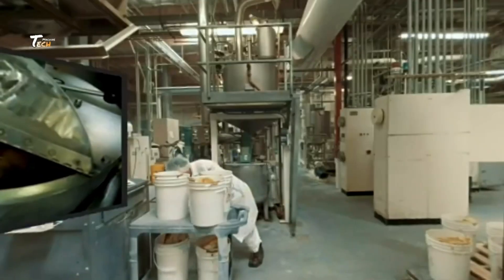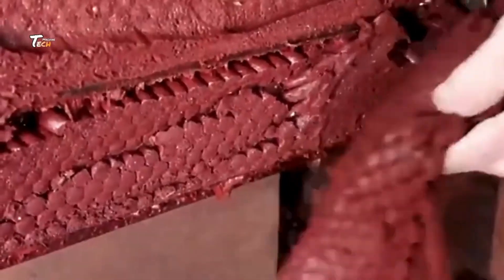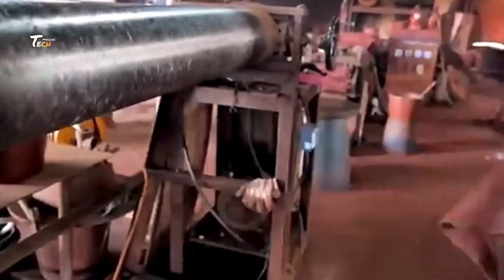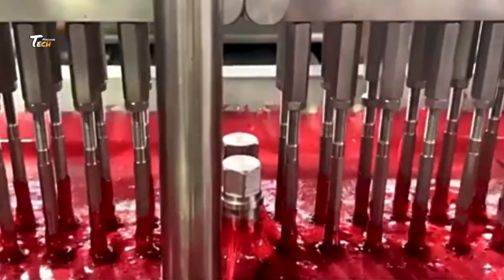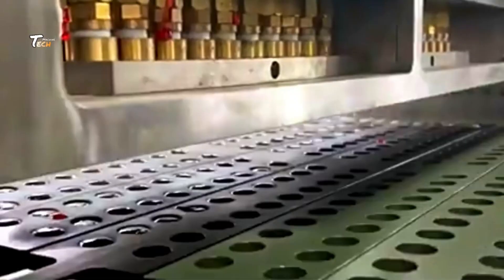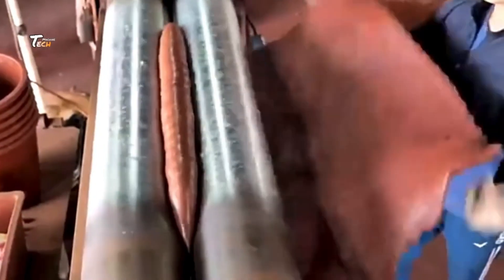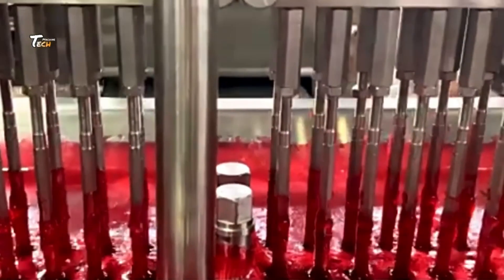Quality control: throughout each stage of production, quality control measures are implemented to ensure that the gum meets safety, taste, and texture standards. This includes sampling batches for testing in on-site laboratories. Once packaged, the chewing gum is prepared for distribution to retail stores, supermarkets, and other outlets for sale to consumers.